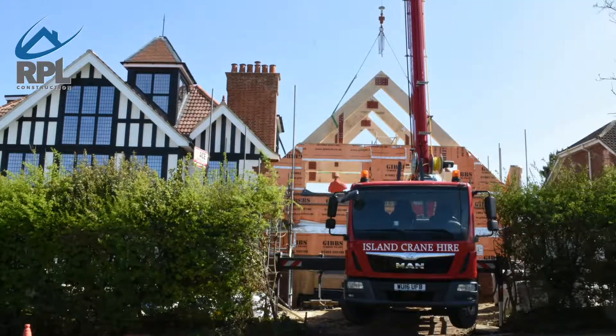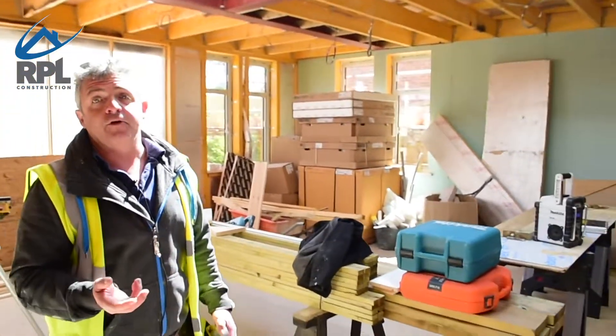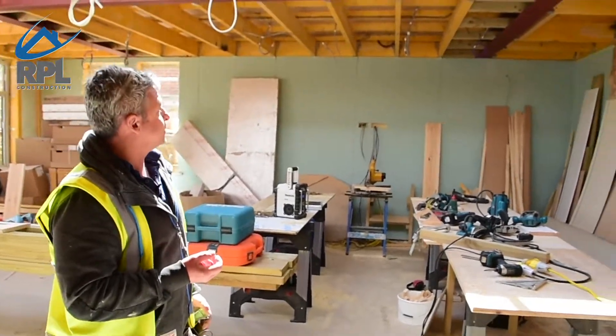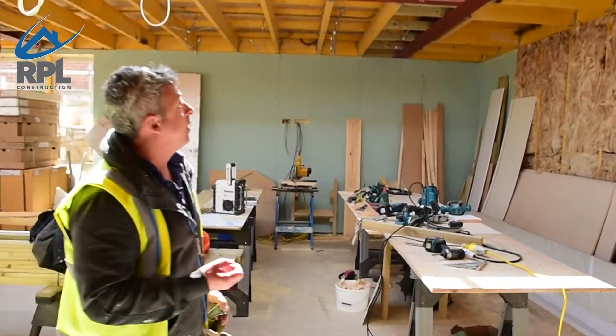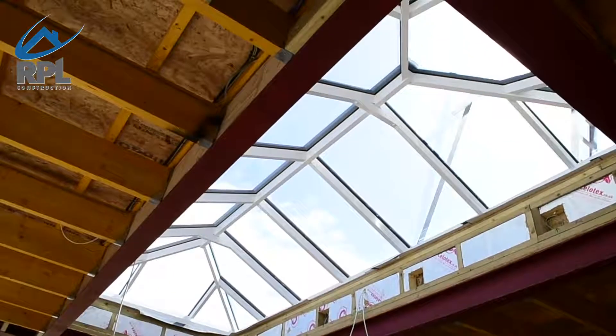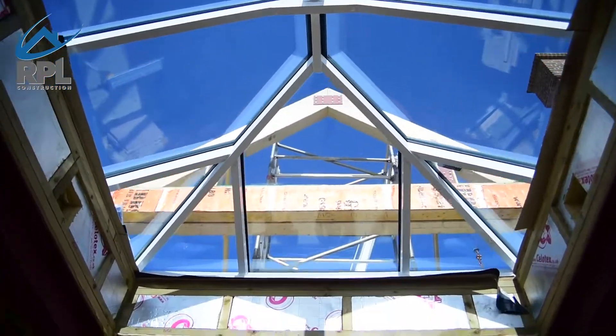As you can see here we're now in the orangery, so this is all finished now. The first fix for the electricians is all done, so we're really ready for plasterboarding and insulation. You can see above us that we have the orangery roof which is glass, which does enable a lot of light into quite a large living area.